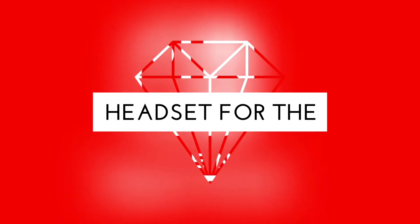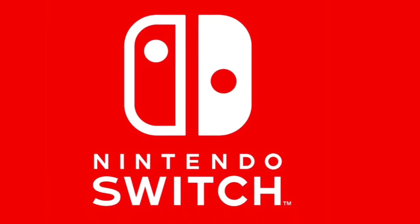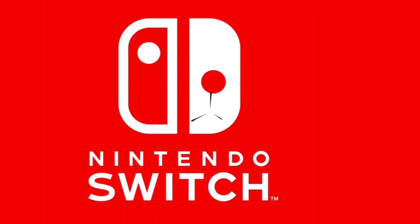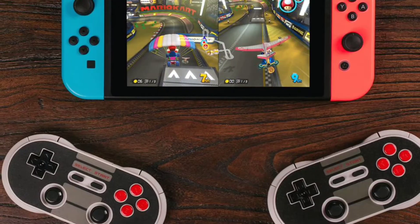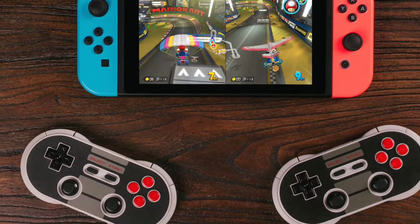Hey everyone, this is Daniel and today we are going to talk about the best wireless headset for the Nintendo Switch, and funnily enough it's made for PlayStation. It's the PlayStation Gold wireless headset meant to be used with the PS4.